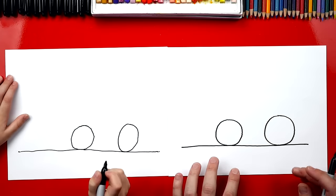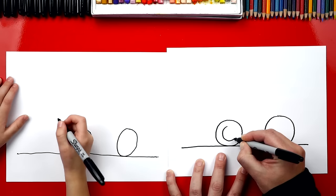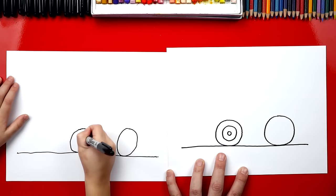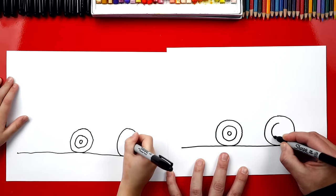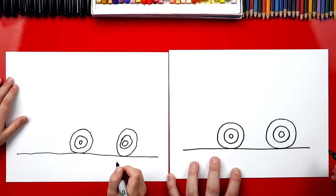Now we're going to draw two more circles inside of these two circles. We're going to draw another one over here, and then a smaller one inside, like that. And then another little one inside. Then we're going to repeat that same thing over here.